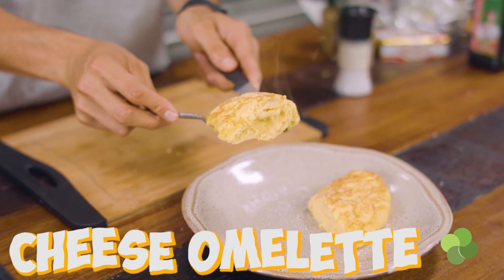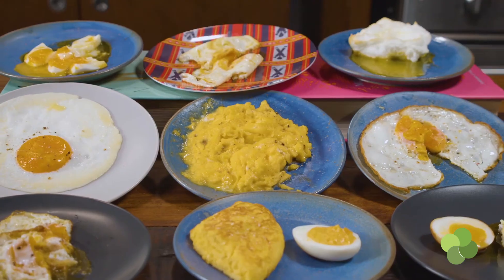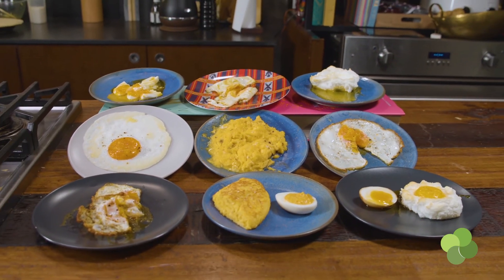That's the consistency you're going for — fluffy, not overcooked, nice and cheesy.